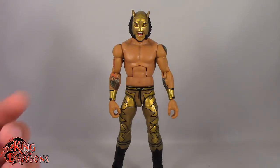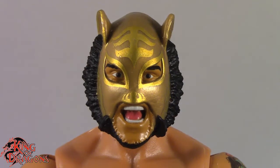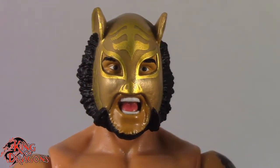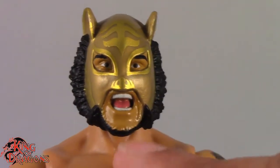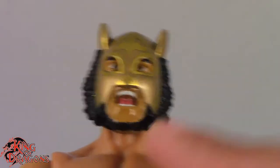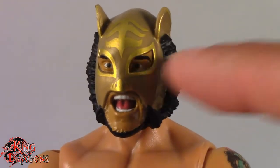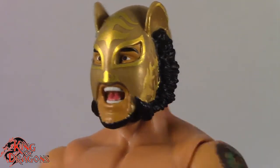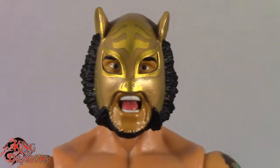With that out of the way, let's move on to his details. Here we have a closer look at Lince Dorado and I have to say they did a really good job sculpting his face. Now paint on the other hand, not so much. It could have been a much nicer paint application on his face, especially right here on his chin. One reason we're not seeing the photo real on the masked likeness is apparently you can't photo real onto recesses. There is one figure we'll be looking at in the near future which does blow that out of the water, but for the meantime we'll look at this.